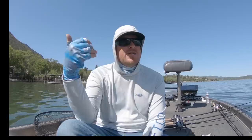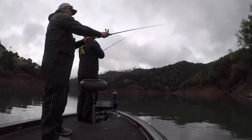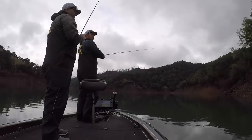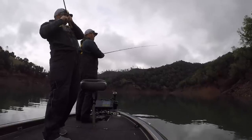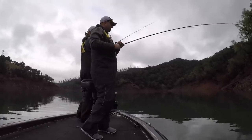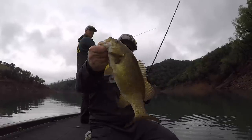We were catching them up shallow on rocky outcrops, on corners, little funnels where the baitfish and the craws had to travel past. The bass were up on their staging, and an easy craw meal comes down the line — they're not going to say no. We caught a ton of fish on finesse jigs late winter and early spring this year. So the finesse jig itself is fantastic.